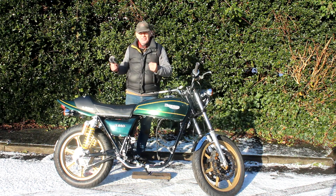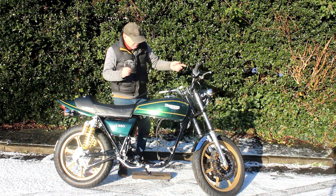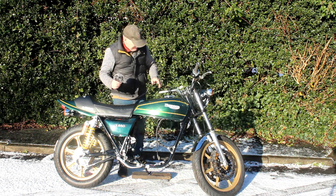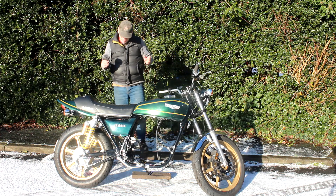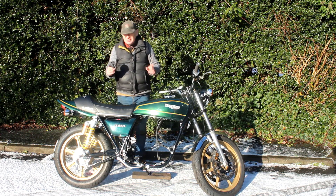Here we are outside on a very snowy day. It's pretty damn cold, but at least it's dry. I'll just roll the bike out, give it a quick clean, and now with the bodywork on, I've pretty much done all I can do with the wiring until I get the engine in.